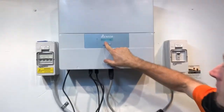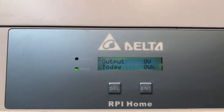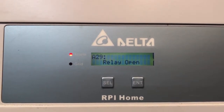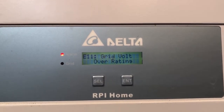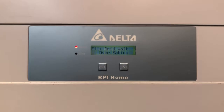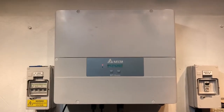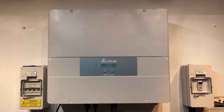We have a look on the screen here. It's just going into startup mode and the red alarm light is coming on — you can see A29 relay open. We also got grid volt overrating as well here. If your inverter is coming up with relay open, it's telling us that an internal relay inside the inverter, which is part of the electronics, is not working correctly.